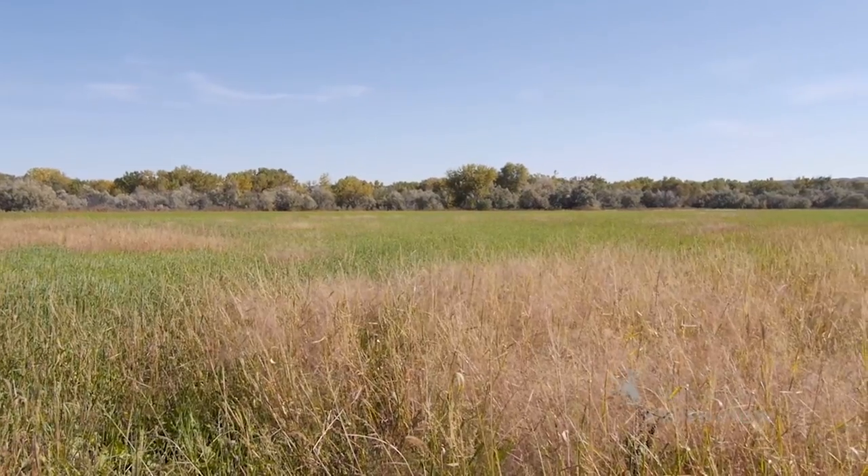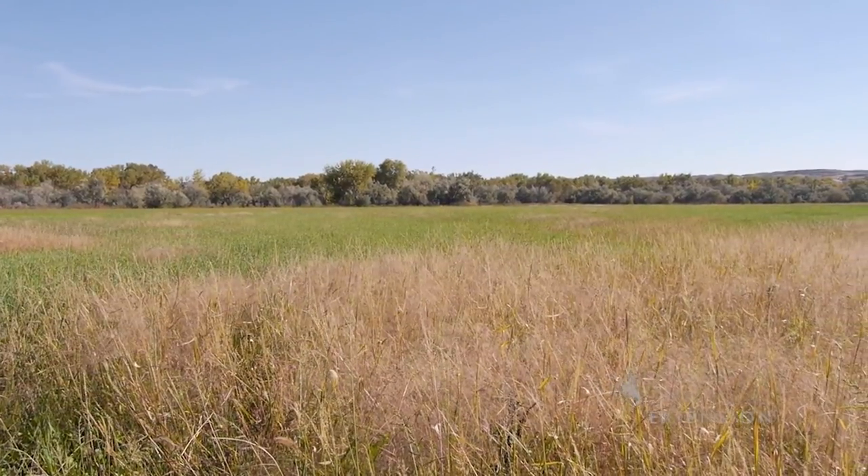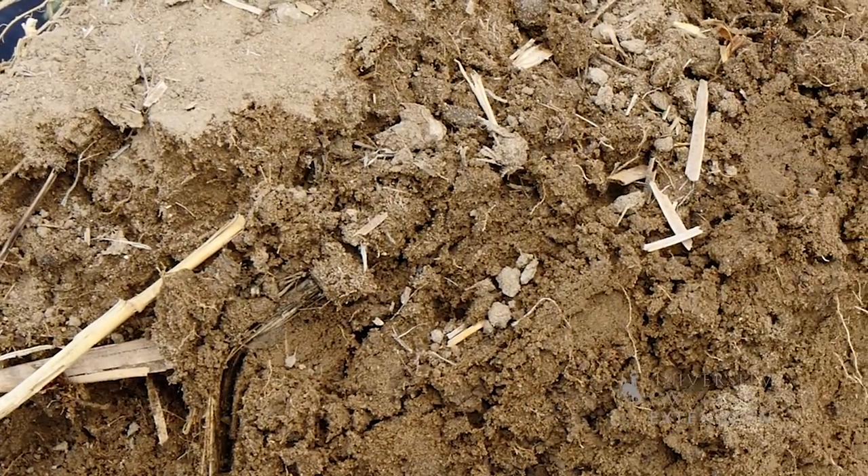In the spring, there was a lot of residue. The barley got a little coarse and the cows didn't eat it as much, so there was more barley stubble left over than they were used to.